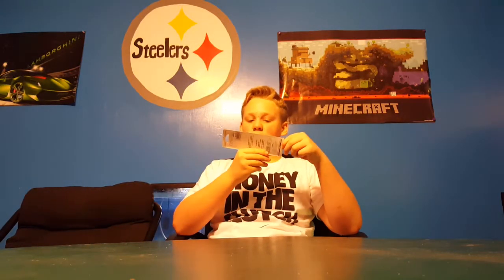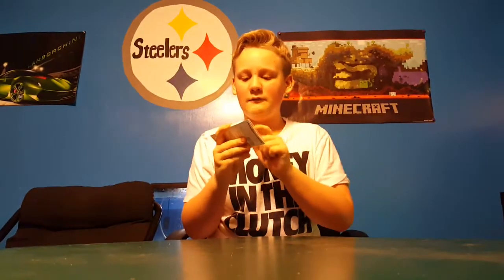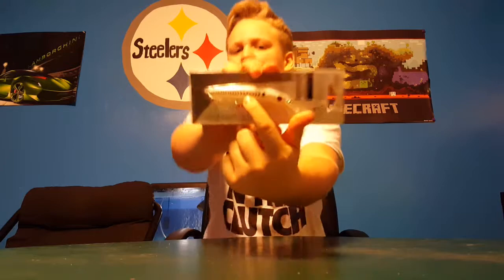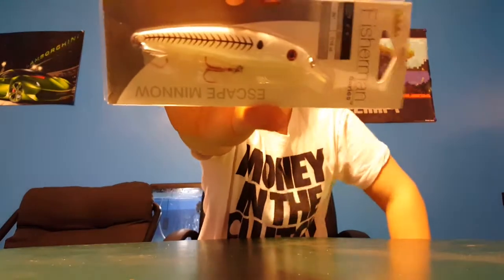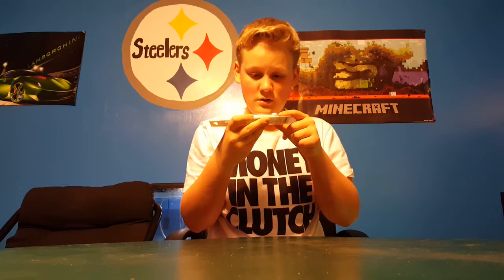Next we have the Cabela's Escape Minnow in bone color. I really like the red eye and the actual bone pattern right along there — that's pretty nice. I like the red hooks too because they're pretty sharp.